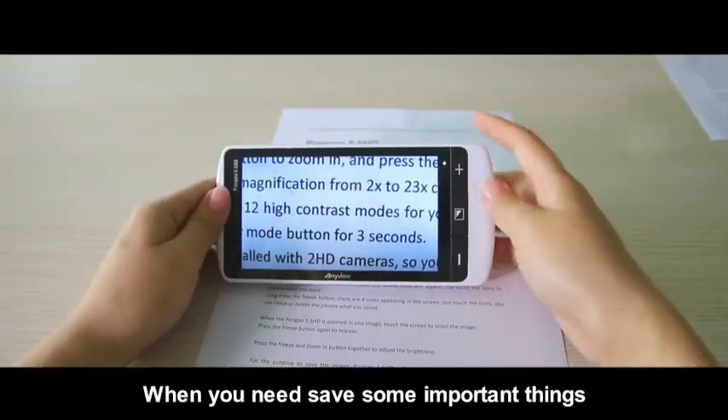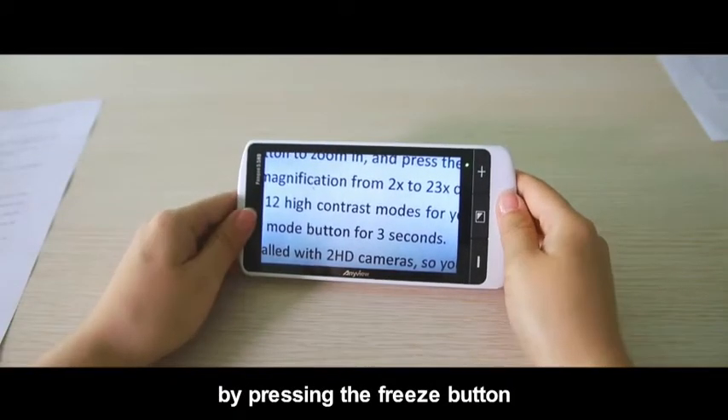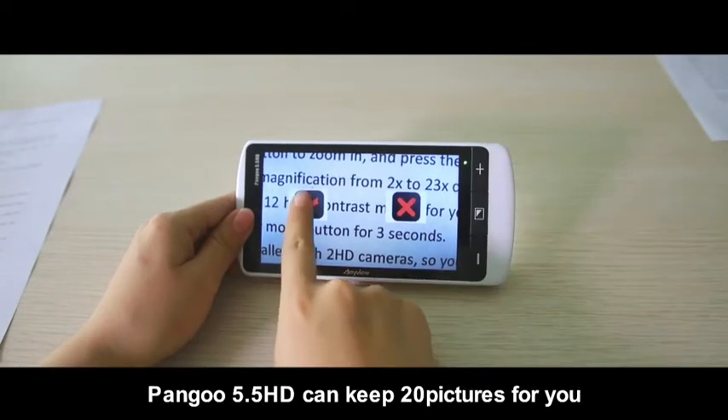When you need to save some important things or favorite images, you can take photos by pressing the freeze button. Pengu 5.5 HD can keep 20 pictures for you.